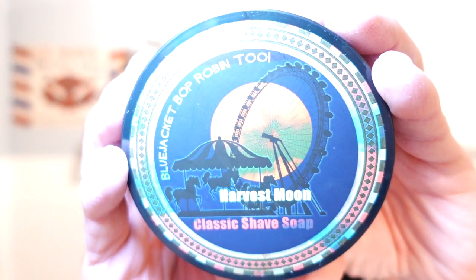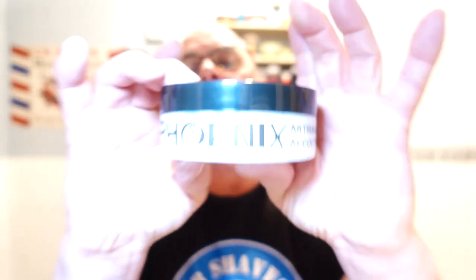As you can see from the thumbnail, we're using Phoenix Artisan Accoutrements Harvest Moon — beautiful scent. This is not in the CK6 formula; it's in the original. It's a shave butter, slick enough. The notes in this are oud, green tobacco, black currant, smoke, tobacco absolutes, Peru balsam, Spanish moss, and white sage. You get the oud, the tobacco's there.